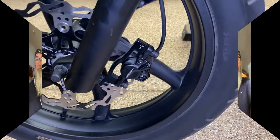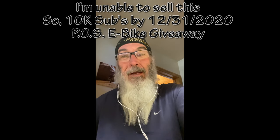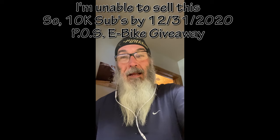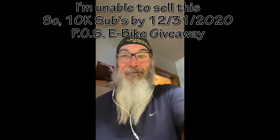Don't buy Juiced products until they get this stuff fixed. While editing this video I've decided: if I can get 10,000 subscribers by December 31st, 2020, I'll do a drawing from my subs and give this piece of shit bike away. I know that's a big thing and I doubt it'll happen, but I wanted to throw it out there.